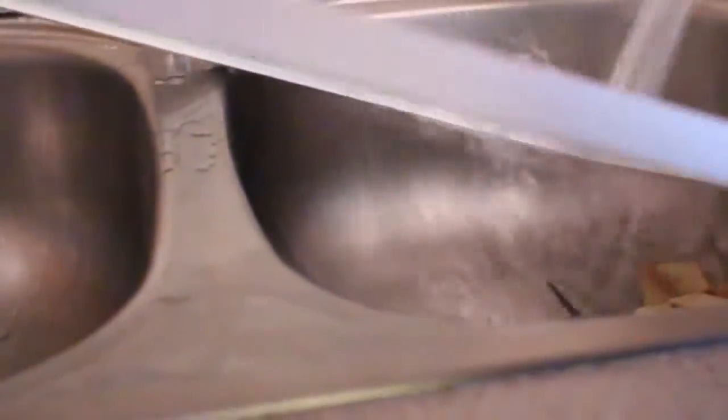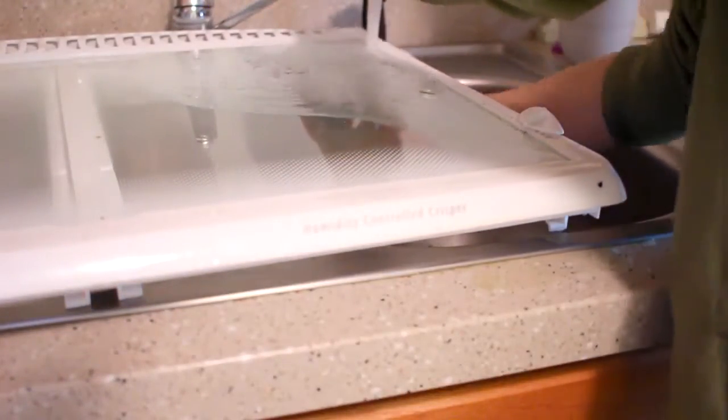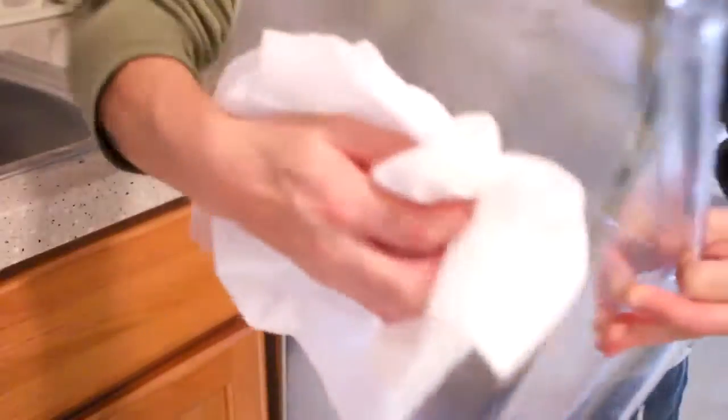I wash the shelves by hand. Then I like to use a vinegar and lemon spray and wipe down the inside of the refrigerator, knowing that I'm not using any chemicals.